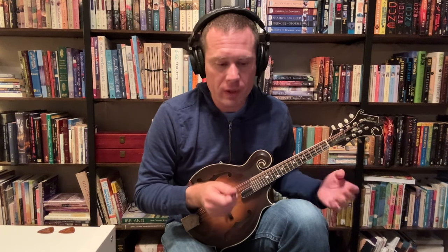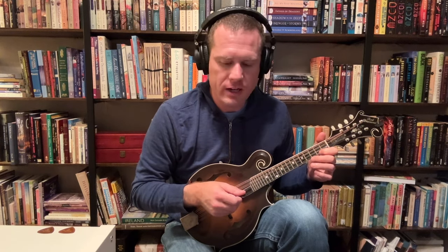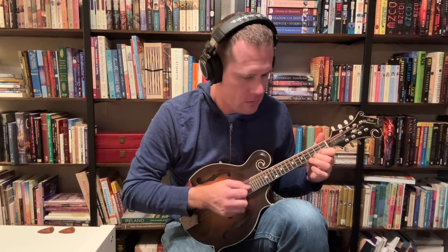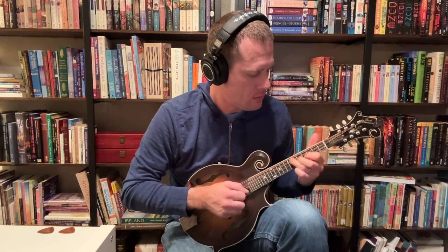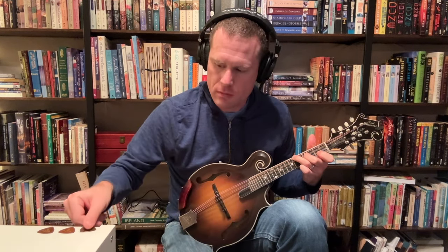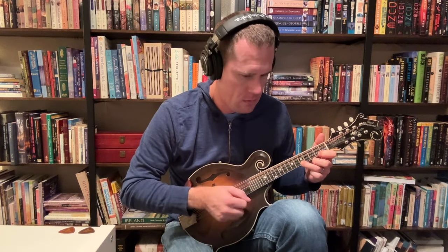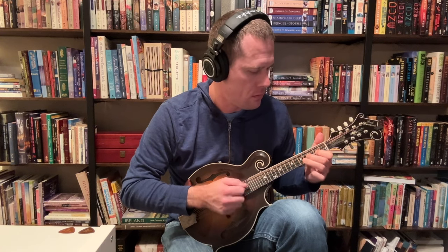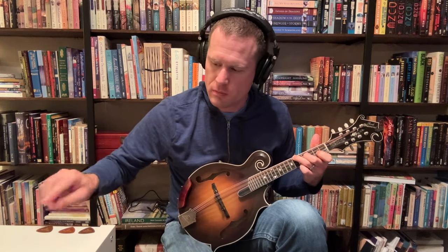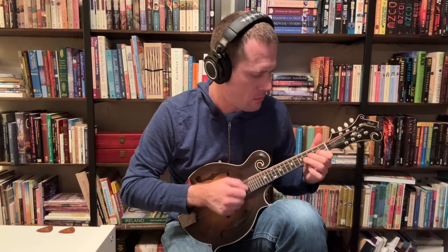Something that I think makes the difference really stand out is playing across multiple strings like chords and things like that. So I'm going to do something from the Red Diamond Waltz by Scotty Adams.